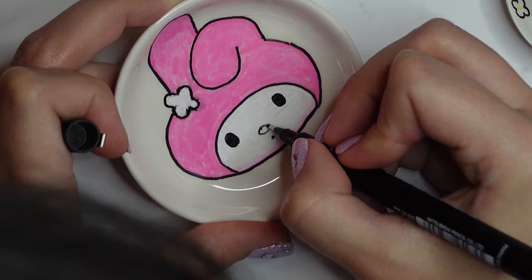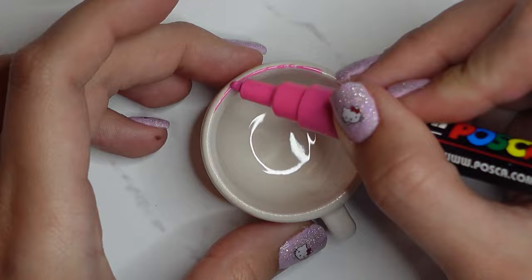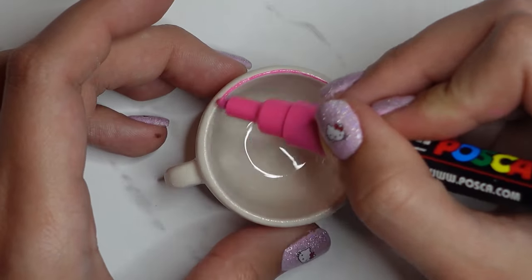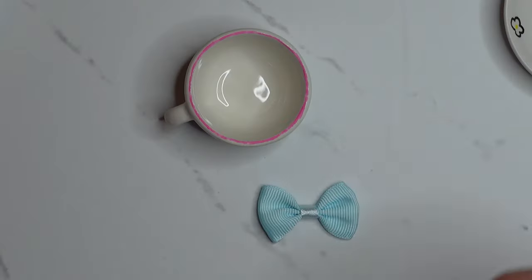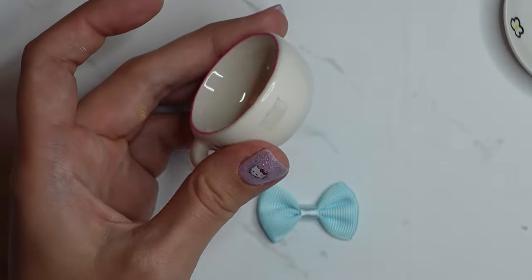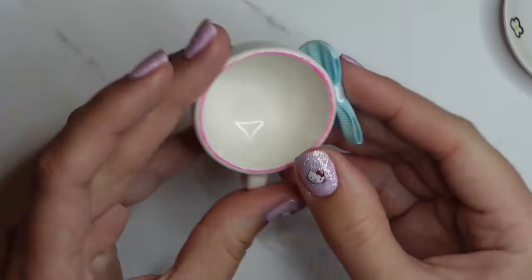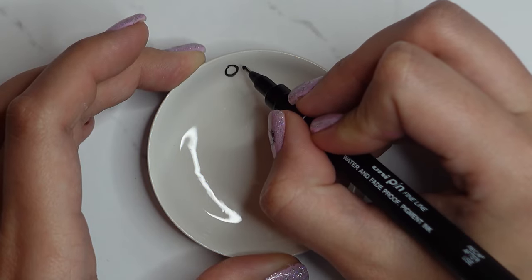To finish off My Melody, I went around the edge of the teacup in pink to match her colour, then grabbed a baby pink bow and stuck it on with double-sided tape. I think the teacup looks really cute and nice and simple. Can you guess the next character?